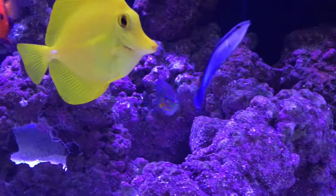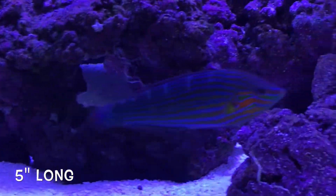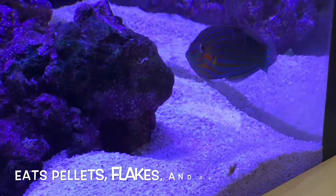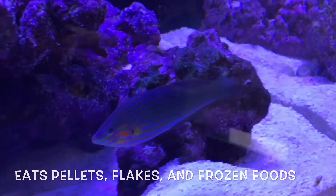I wanted to spotlight some of the fish that's in the office tank. This is the Melanurus Wrasse. He's real beefy, as you can see. He eats a lot — he's an aggressive eater, and I just love this fish.